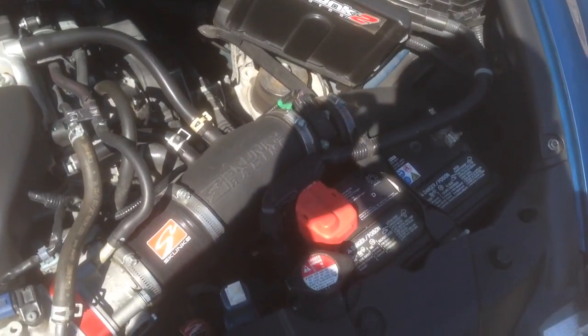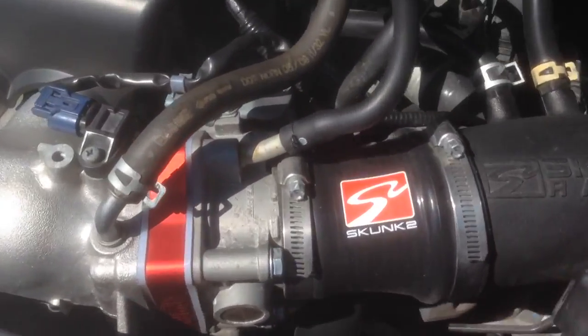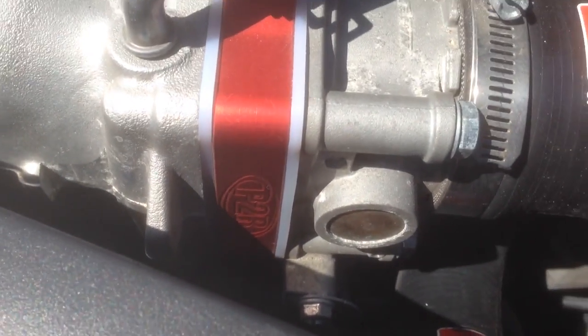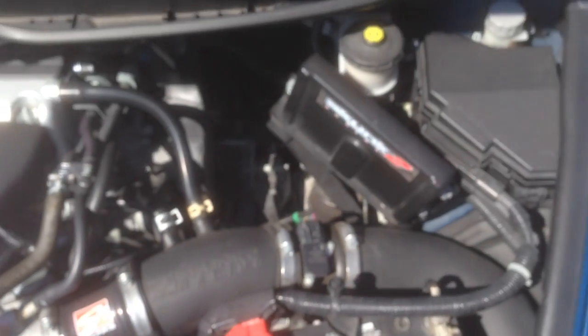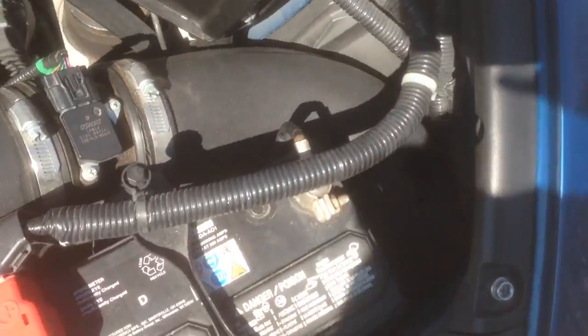This is going to the intake and to the throttle body spacer — all the way down there.